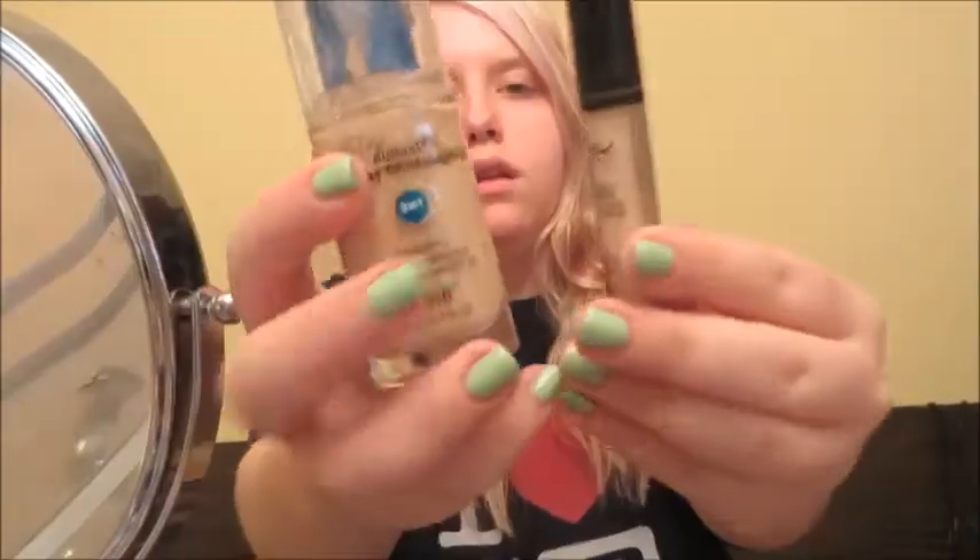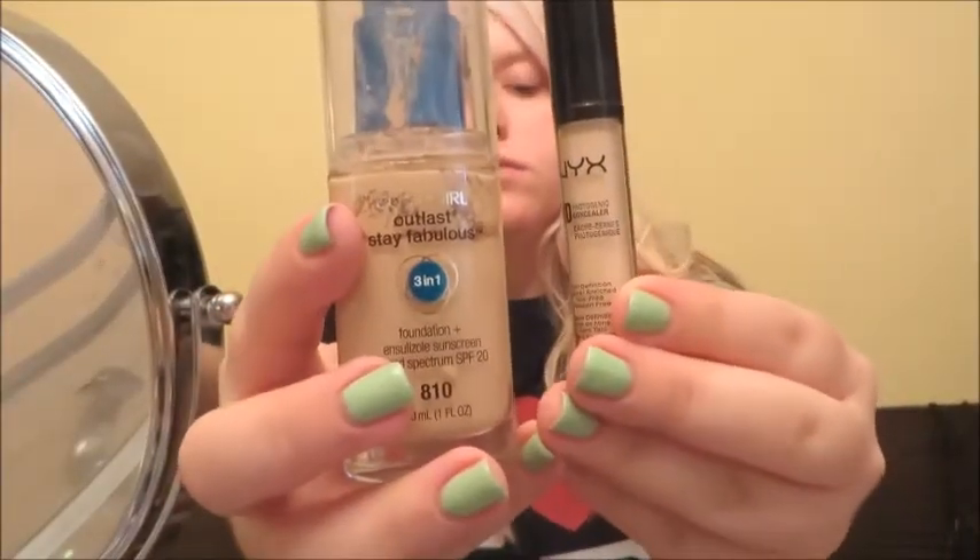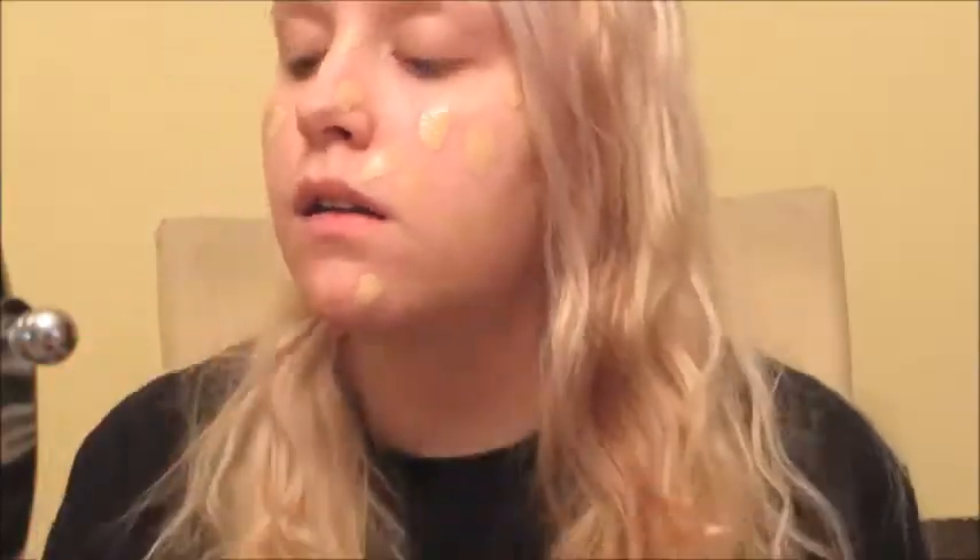I have no clips of the makeup, just letting you know ahead of time. This foundation routine will be sped up because I'll have an individual video for it. I'm going in with my CoverGirl Outlast 3-in-1 Stay Fabulous Foundation in Classic Ivory, and I'm blending it out with my damp Real Techniques Complexion Sponge, which has completely revolutionized the way I use my makeup.